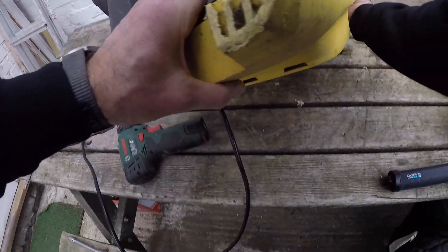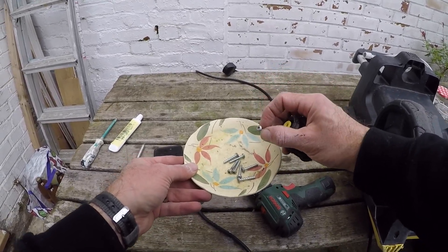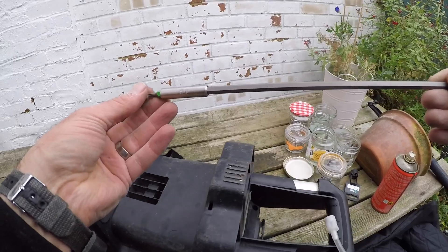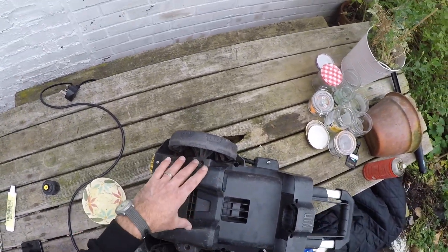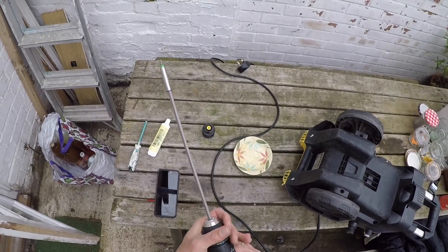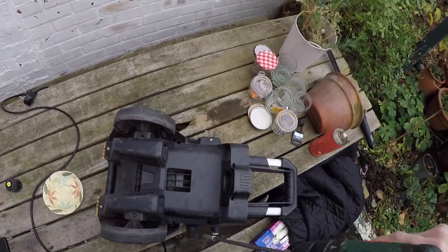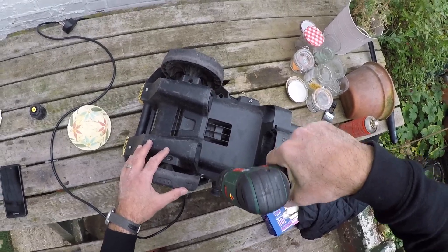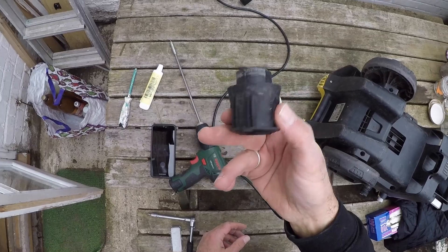Spin it over, then get your Torx 15s — drop them down and hand-start all of them. Six, seven, eight — you don't need to undo these two, they hold the wheels on, so don't mess with those. To tighten it all up, attach it to a driver on a very low torque setting, no speed, and just twist these until you can feel it click. The final touch is to put this cover piece back in place.